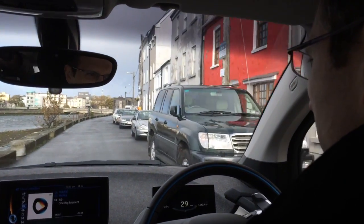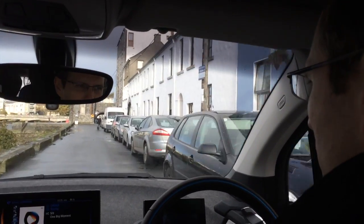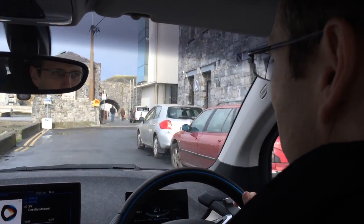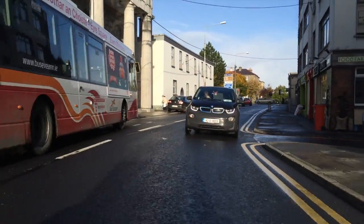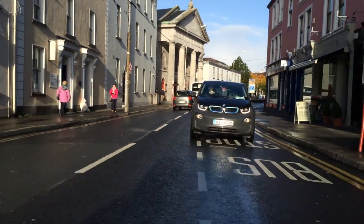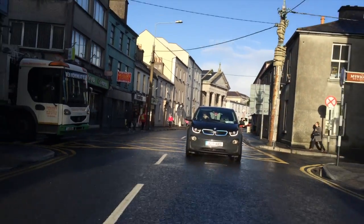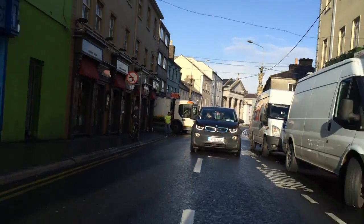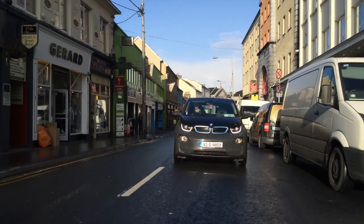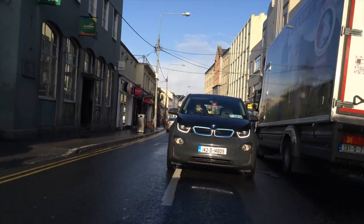We're driving down by the Long Walk here in Galway in the second BMW i3. This one has a few extra features compared to the other one, including fast charge and park assist. If you're charging up your car at home you may have a home charging point installed by the ESB, currently free of charge. They are 3.6 kilowatt points and take anywhere from 3 to 8 hours to charge depending on how low your battery is. The public charging points around the country — currently about a thousand points between Northern Ireland and the Republic of Ireland — typically charge up the car in about 2 hours.